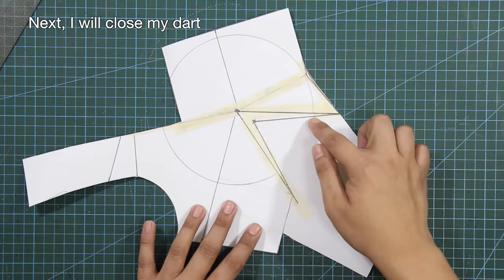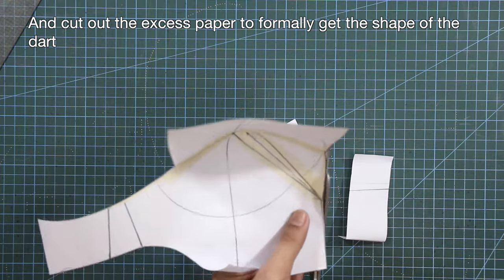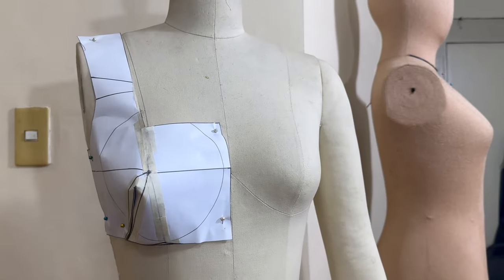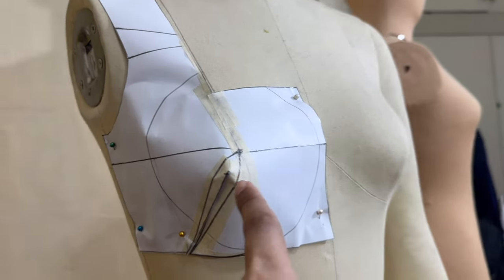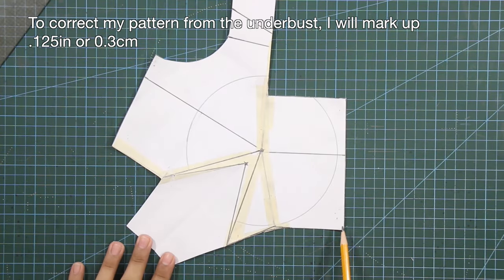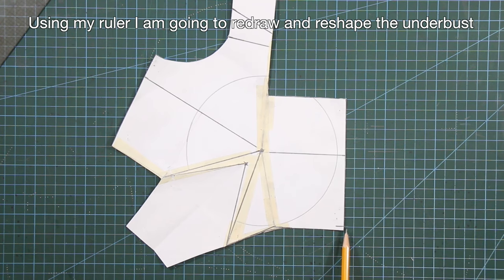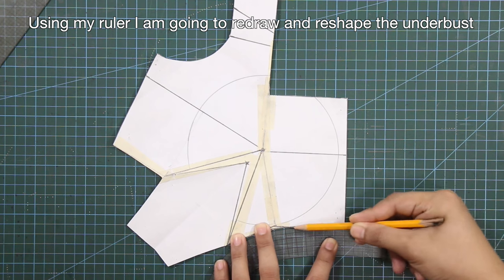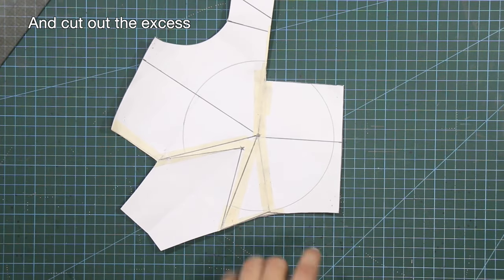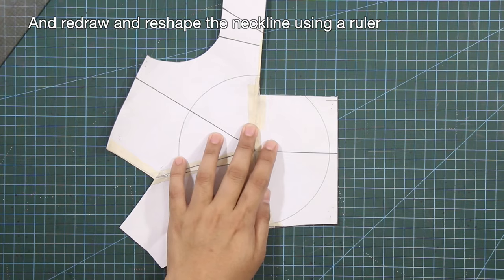Next, I will close my dart and cut out the excess paper to formally get the shape of the dart. This is how the front top pattern appears on my dress form or model, and I will tweak the neckline and the underbust line. To correct my pattern from the underbust, I will mark up 1/8 of an inch or 0.3 centimeter, then redraw and reshape the underbust using my ruler and cut out the excess. For the neckline, I will mark down 1/8 of an inch or 0.3 centimeter, and redraw and reshape the neckline using my ruler.